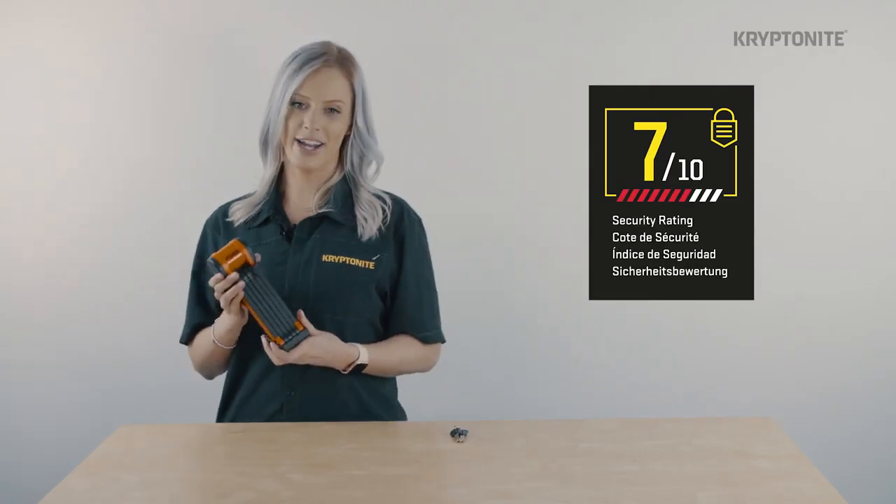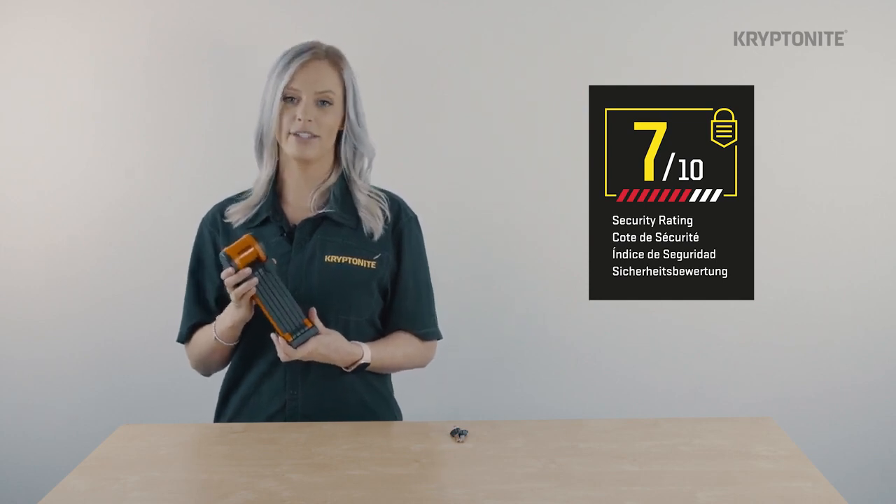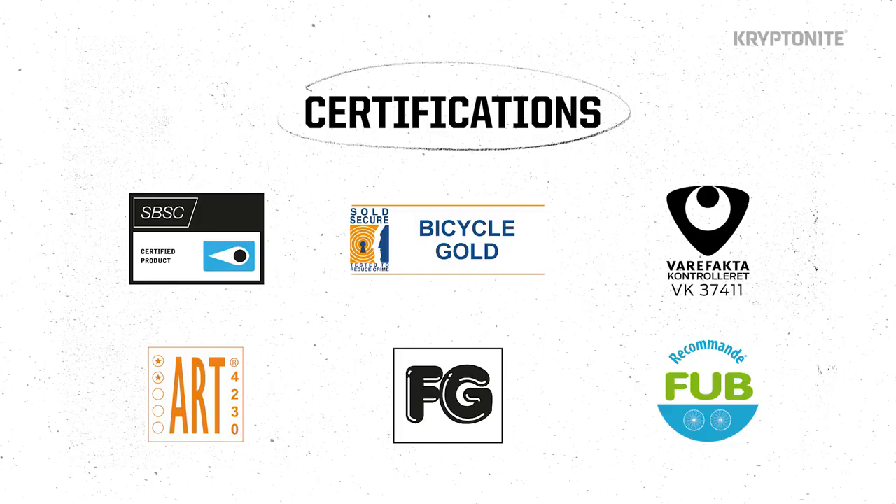It is rated 7 out of 10 on our security scale, making it a high security lock, and is certified by several testing agencies including SPSC, Sold Secure, Verifacta, ART, and FG.